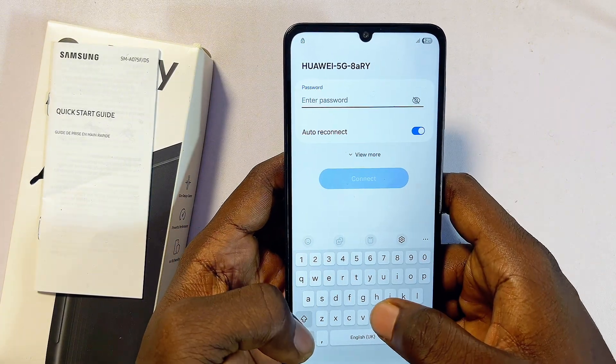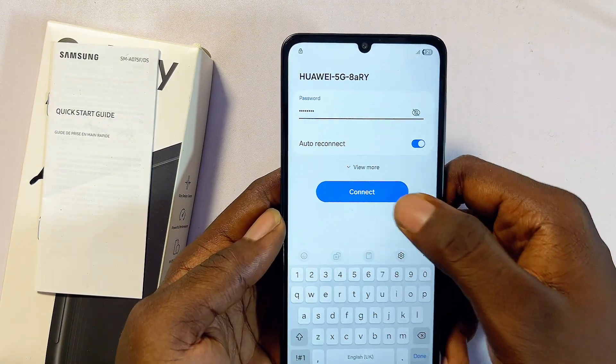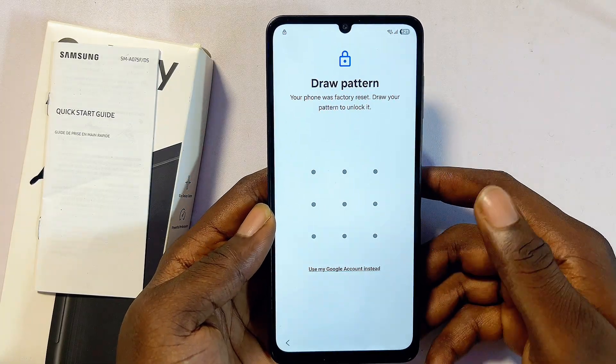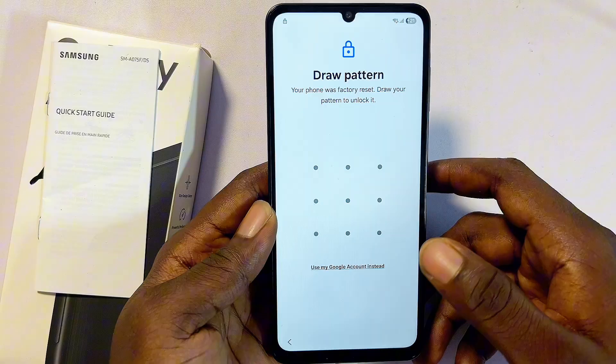You'll be required to connect to your Wi-Fi or hotspot network. Click OK, select your Wi-Fi or hotspot, enter your Wi-Fi password, and then click the Connect button.